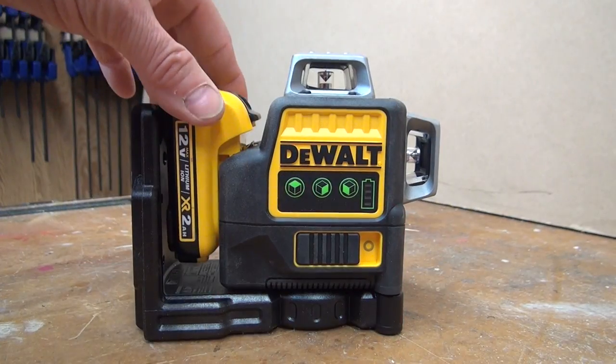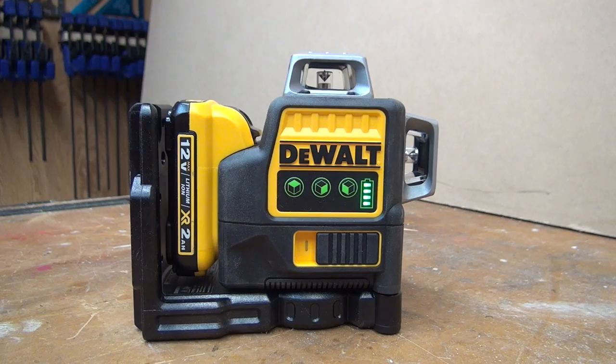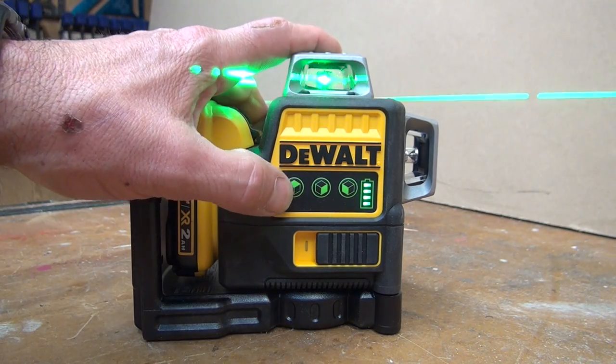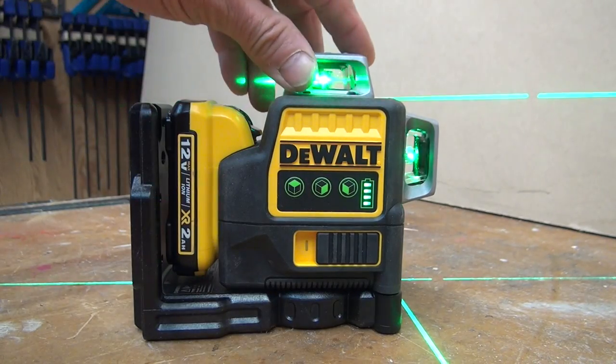I like the fact that it comes with this bracket because that gives it versatility. There is a one oversized switch with rubber over-mold, and a locking pendulum that helps lock this down and keeps the internal components from being damaged.